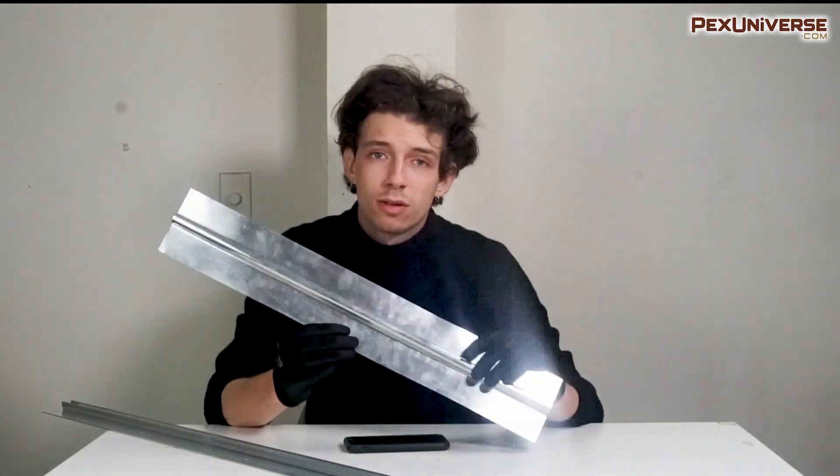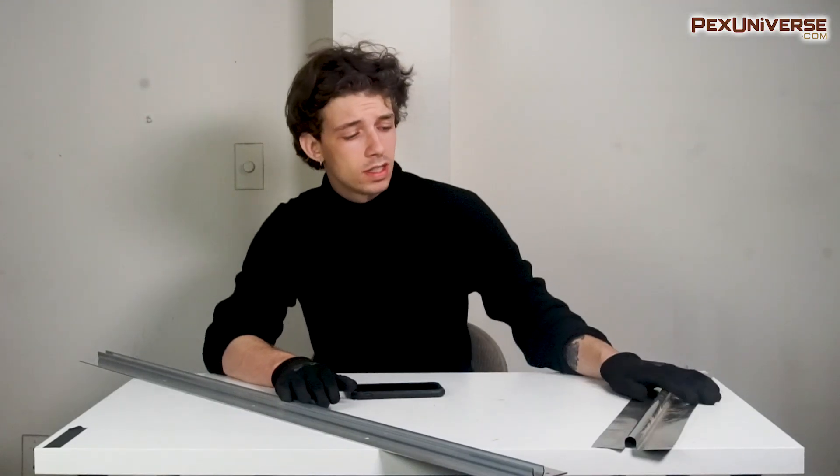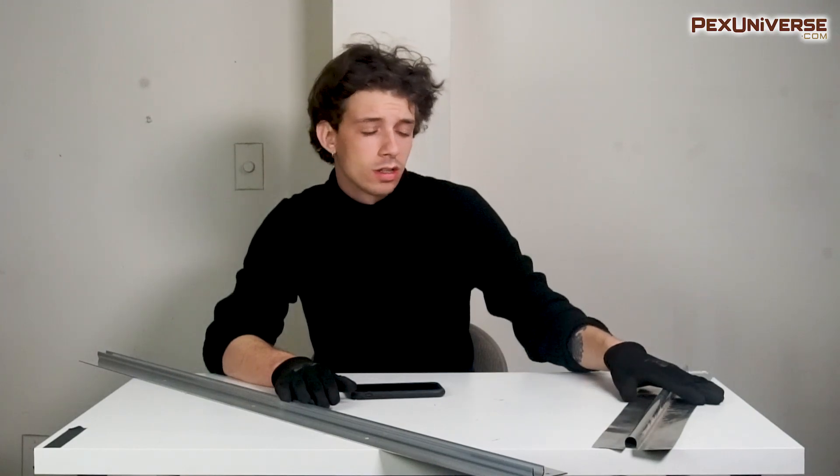On a previous video our old host compared both the standard heat transfer plate that you see right here versus the JoyceTrak. When he spoke about the JoyceTrak briefly, he mentioned that he didn't like it because of its cost versus the small thinner aluminum kind, and also that there was a loss of heat because the PEX or copper tubing would be exposed from the bottom when snapping into place.